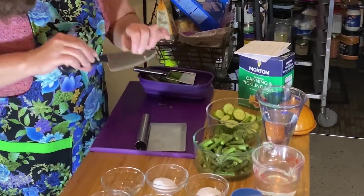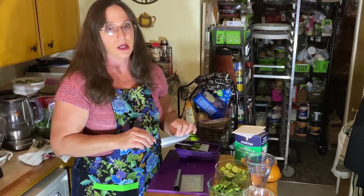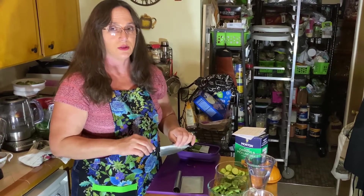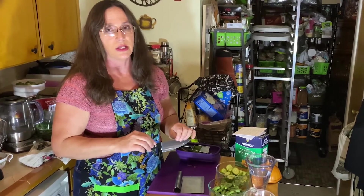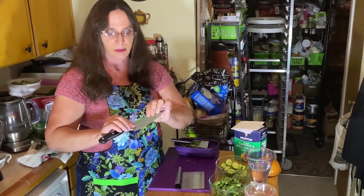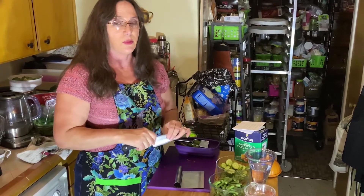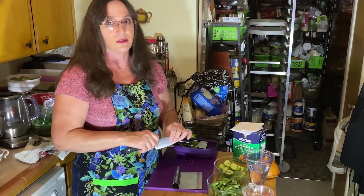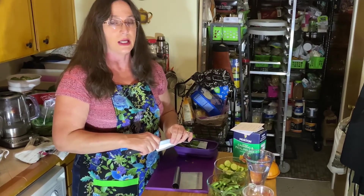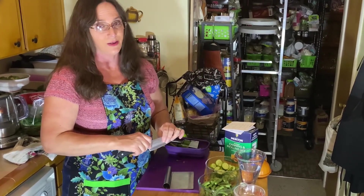Always be very careful with knives. Use a sharp knife — don't use a dull knife. Otherwise you're fighting it too much when cutting the vegetables and you're actually more likely to hurt yourself with a dull knife than a sharp one. The chef's grasp is to make a pinch and wrap your fingers around it so you have more control. If you happen to drop a knife, don't grab for it. Let it fall all the way to the ground and then pick it up. Make sure your feet are out of the way.